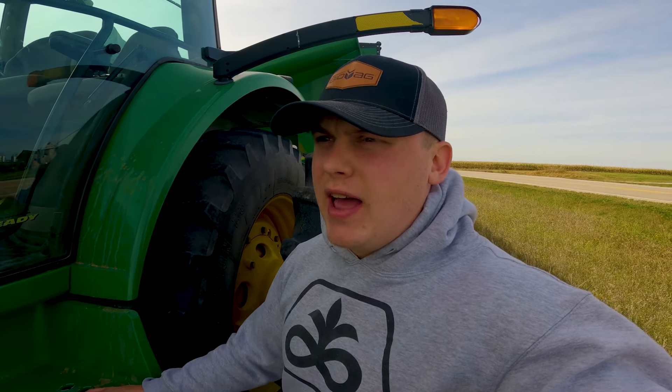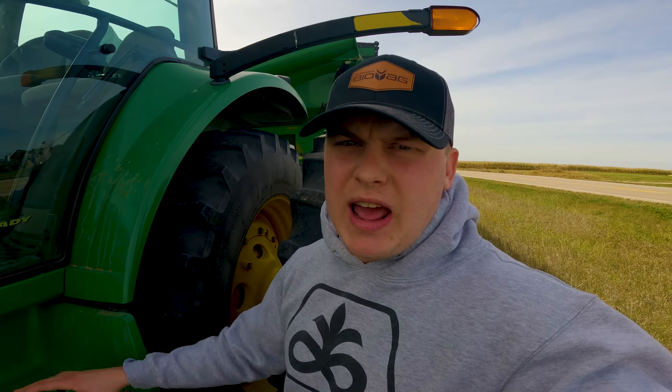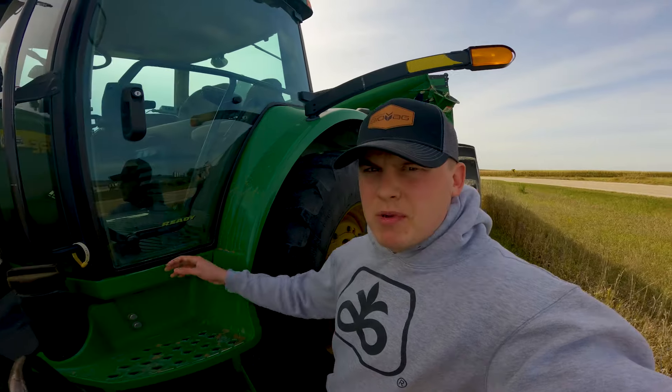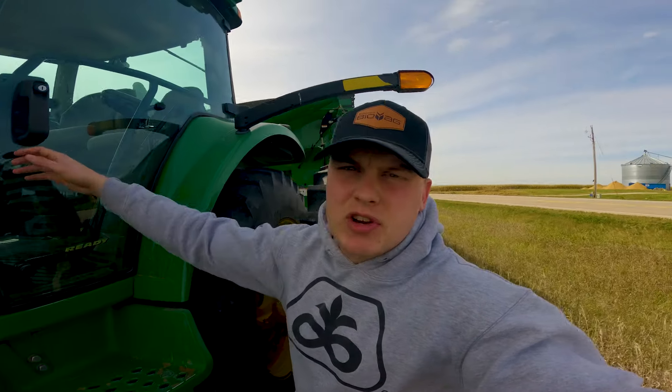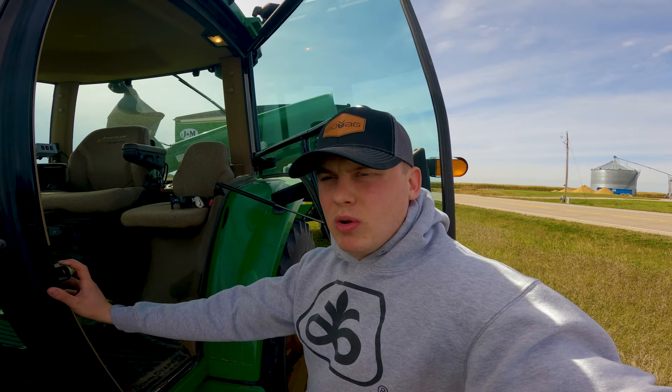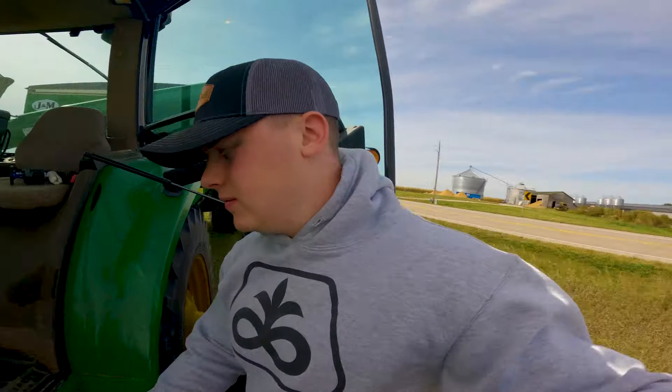If our beans are cutting good, I think we'll go ahead and try to cut all the beans here today, then maybe go back to David's and finish his beans, and then switch over to corn. I'm going to be running the grain cart today. David's already gotten started. We had a rough first day harvesting corn, so hopefully our moisture sensors work, we don't shear any bolts, we have no breakdowns — that would be ideal. Let's get after it.